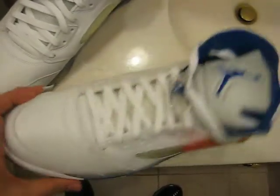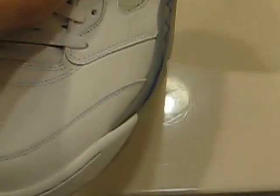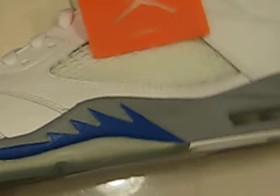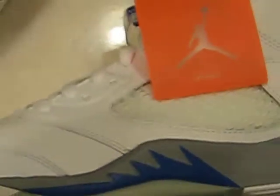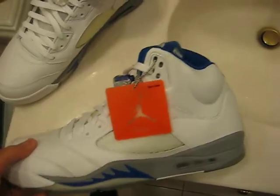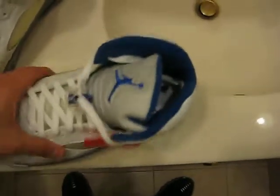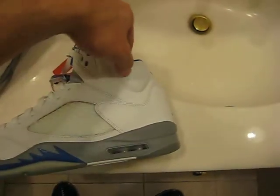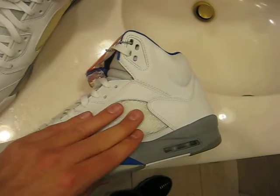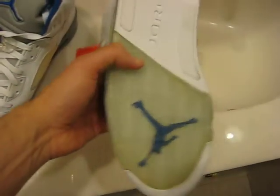The tumbled leather on here — I'm not sure if you can make out that this is tumbled leather in the video, but it is. It's a lot more stiff than the tumbled leather that was used on the Lainey 5's back in 2000. But all around, these fit true to size and they're super comfortable, so no issues there.